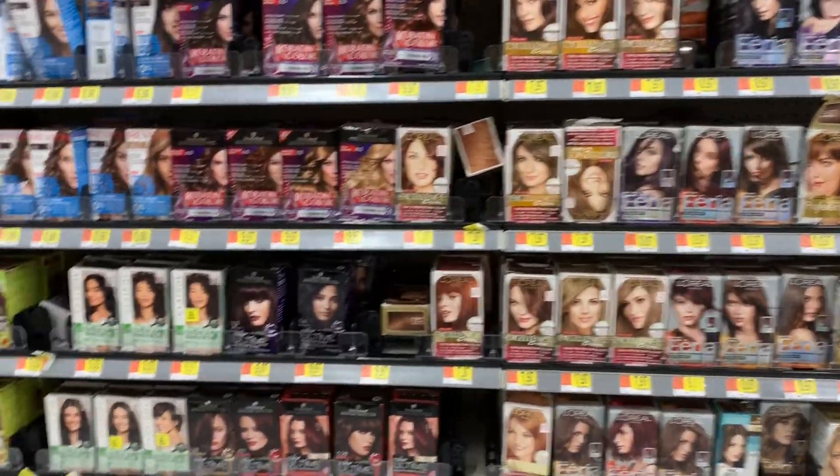Hey guys, welcome to my channel, I'm Bella. Today I'm going to attempt to dye my hair blonde with the Dark and Lovely Light Golden Blonde. I chose this dye because it was specifically marketed to Black women with curly or kinky hair — the other dyes show someone with straight hair on the box, specifically a Caucasian. This one specifically says it's a hair color brand designed for women of color.